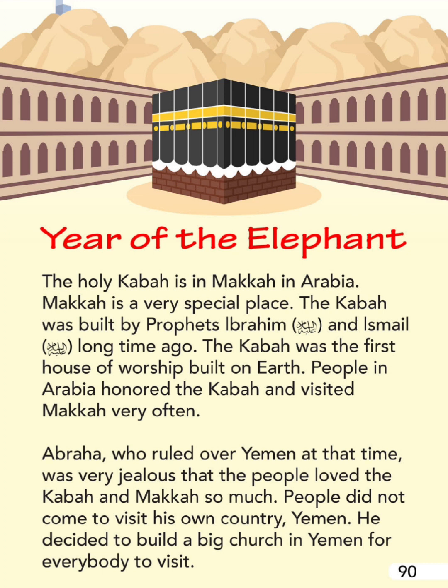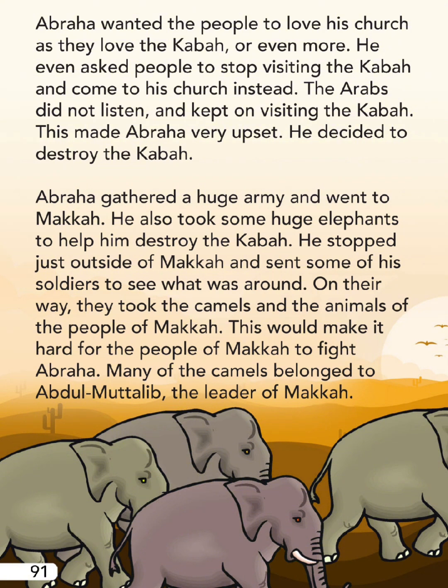Abraha, who ruled over Yemen at that time, was very jealous that people loved the Ka'bah and Mecca so much. People did not come to visit his own country Yemen. He decided to build a big church in Yemen for everybody to visit. He wanted the people to love his church as they loved the Ka'bah, or even more.